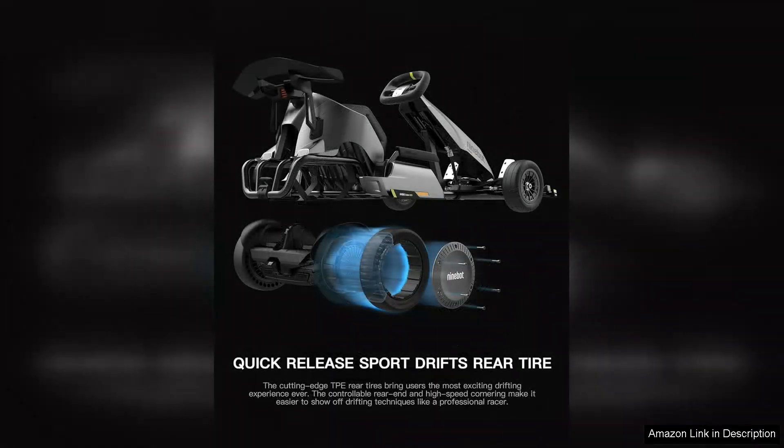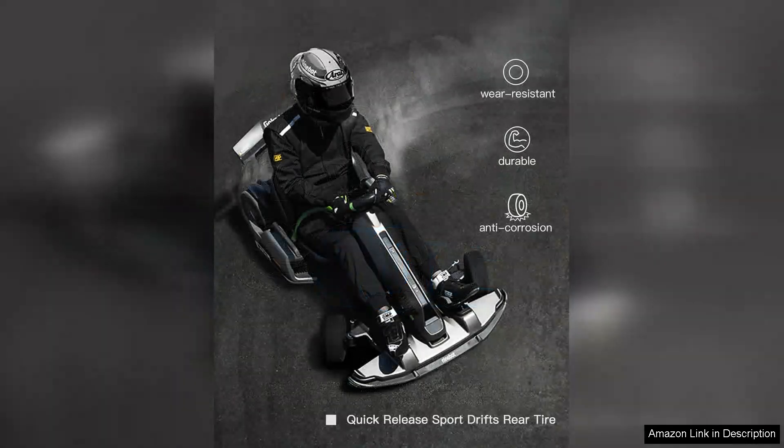The rear tyre kit is a fantastic addition, enhancing the Go-Kart's performance on different terrains. The tyres provide excellent grip and stability, allowing riders to confidently navigate turns and uneven surfaces. Installation is straightforward, ensuring that you can quickly upgrade your Go-Kart for optimal performance.